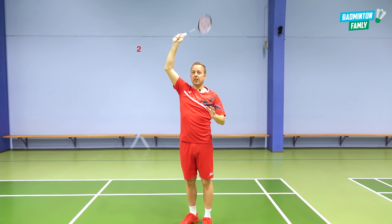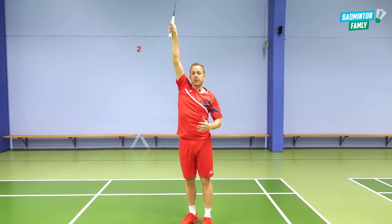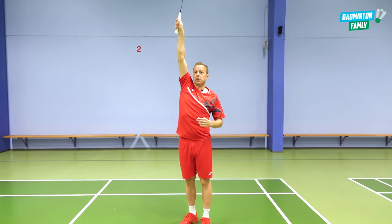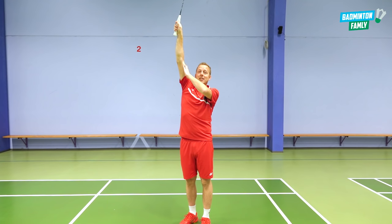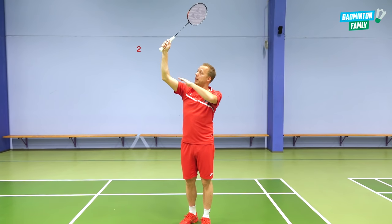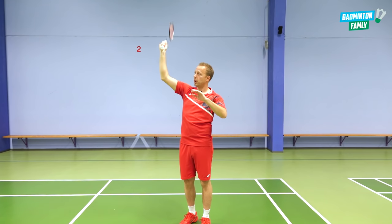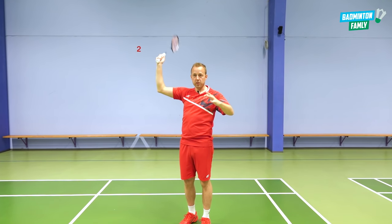When I hit the shuttle, if I am straightened all the way up here, it is very tricky for me to do precise shots — it is not comfortable to be in this position. So the arm comes down a little bit, and with a little bit of an angle on your wrist, it will be more smooth and much more comfortable for you to do this drop.